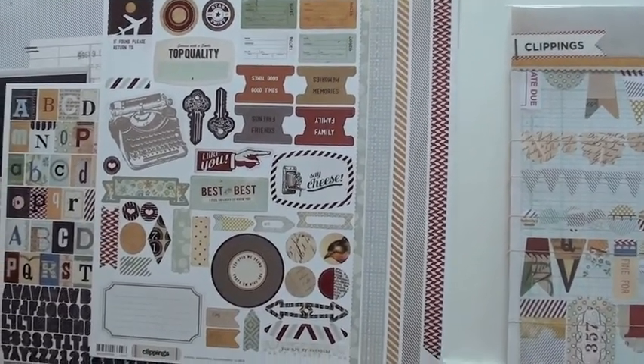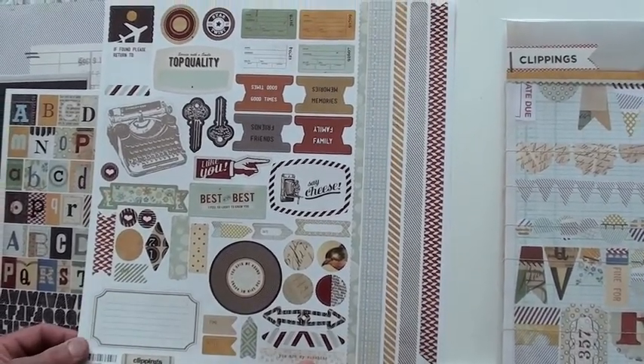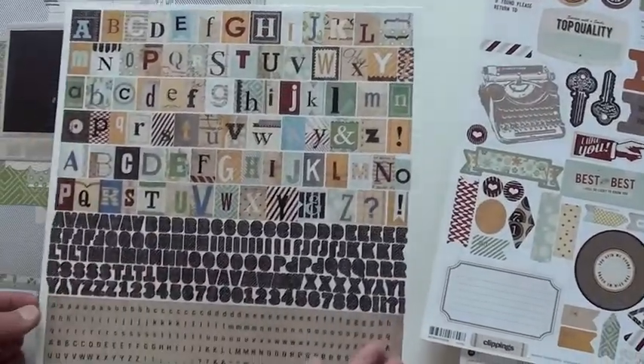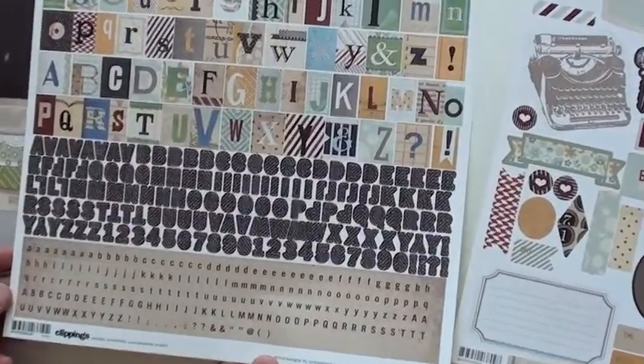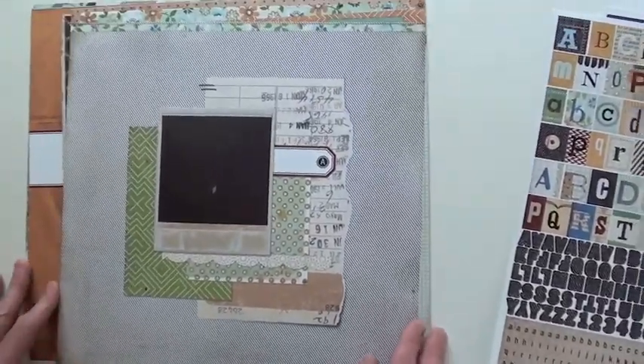This is the element sticker sheet with tabs and borders. I really like this — very cool typewriter keys, really well done. Love these. The alpha is totally eclectic. Just look at those letters.